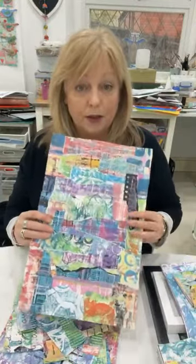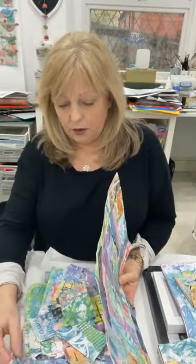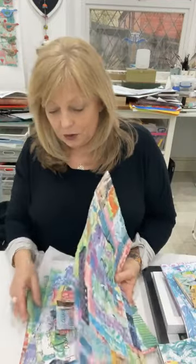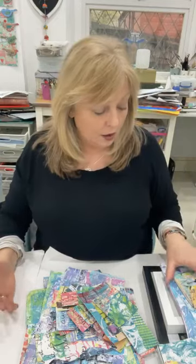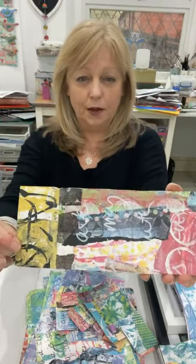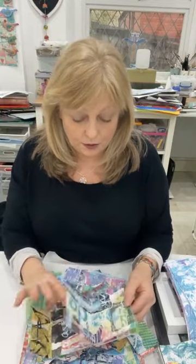One of the things we did was we collaged a lot of our papers onto larger sheets of paper like this, where I put down a lot of pieces of paper together. And then we looked at using those to create some nice little homemade books like these, which give you fairly random but really beautiful crops from the collages of jelly prints.